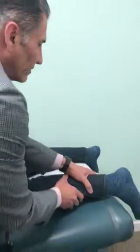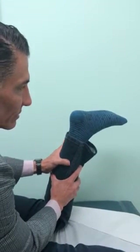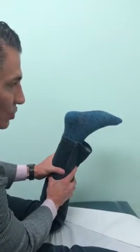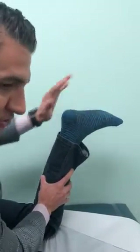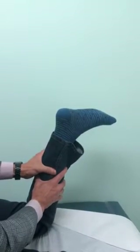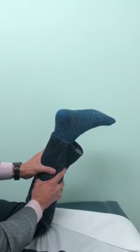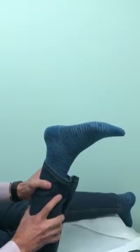Then when we go to the affected leg, I do the same maneuver. See, there's almost no movement. The only reason there's trace movement is because the toe flexors are still intact. But there really is no good motion downward like there is on the healthy side. Big difference.